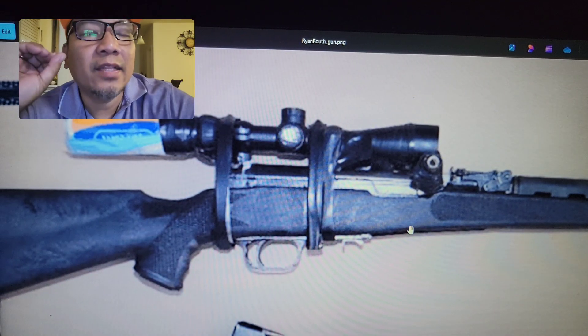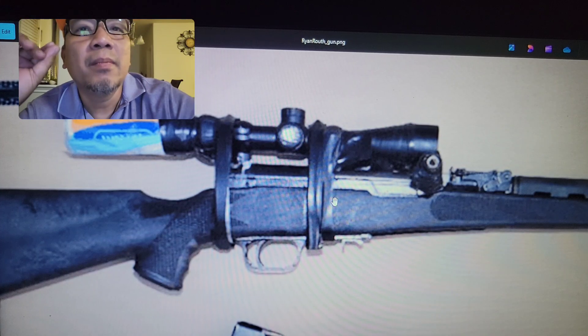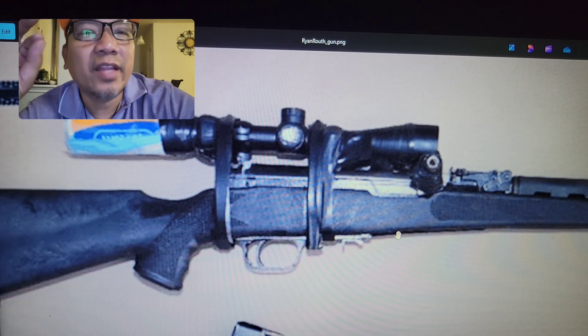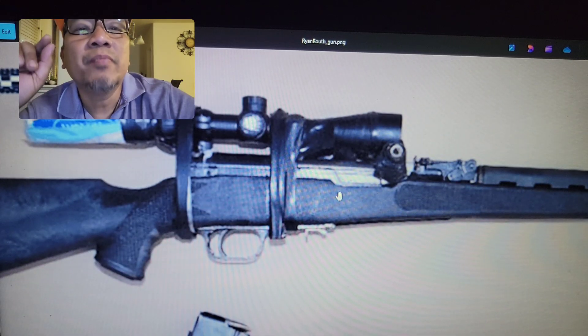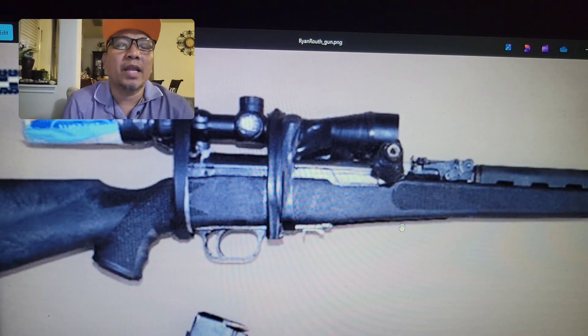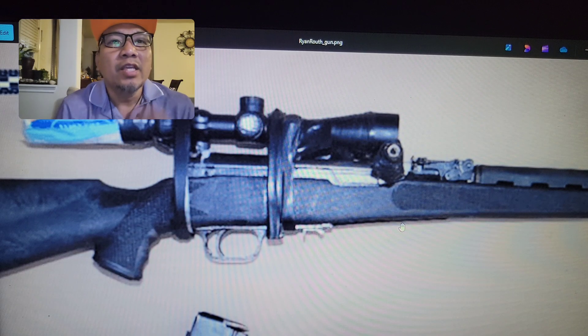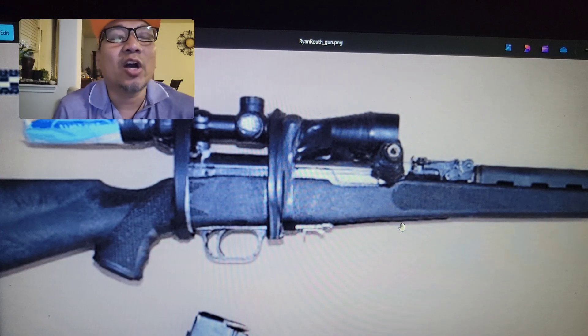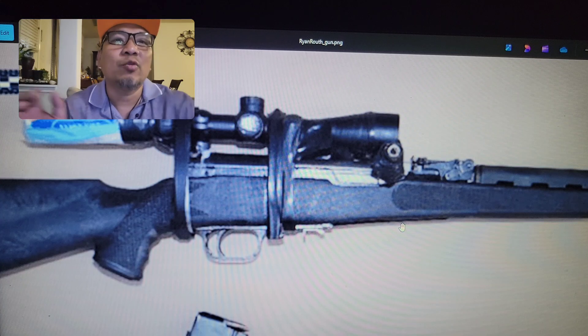Maybe not as accurate as an AR-15 with a scope, but within 300 yards I think this gun can do it. Anyway, with that I'll end this video — hope you liked it. Please click like and subscribe, and use my Amazon link; it won't cost you anything but will help my channel. Thanks for watching.